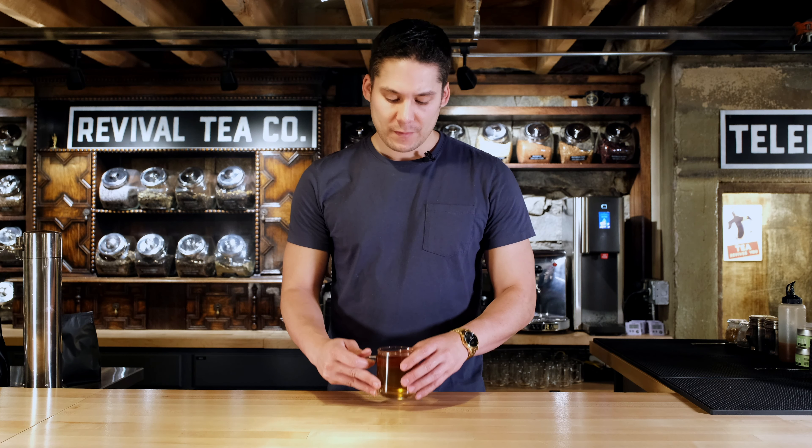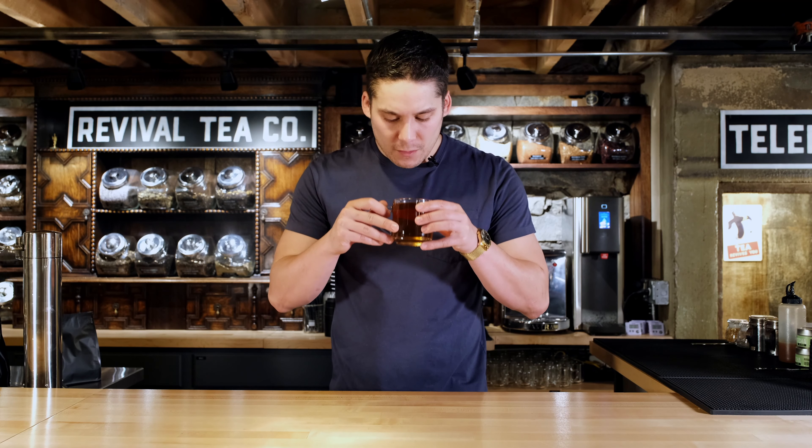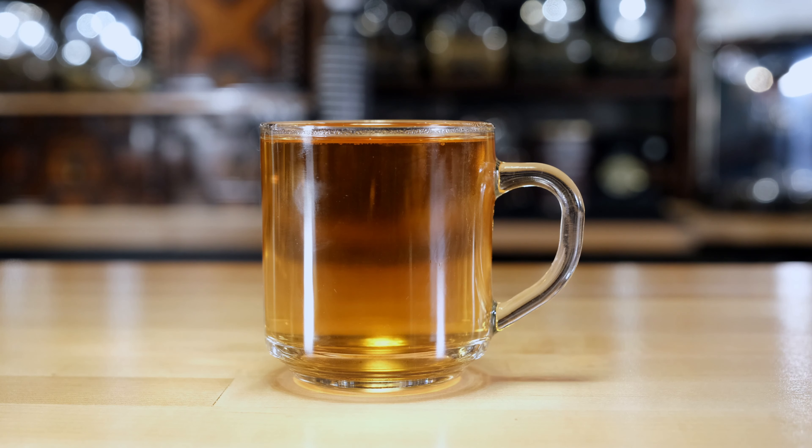Let's give it a try. Super smooth. Some Earl Greys can be very much on the bergamot side — like a double or triple bergamot, almost bitter. You also have lady grey, where it's super light. For me, this is just a perfect balance right in the middle between that black tea and that citrus flavor.